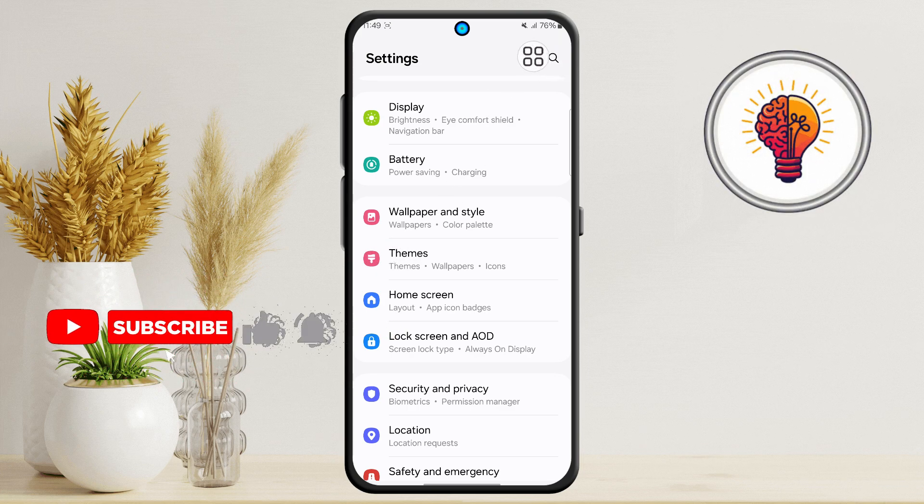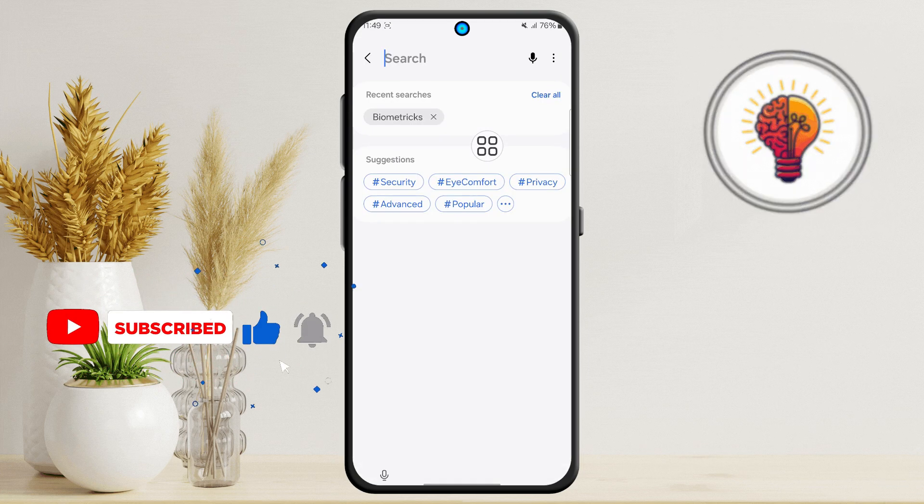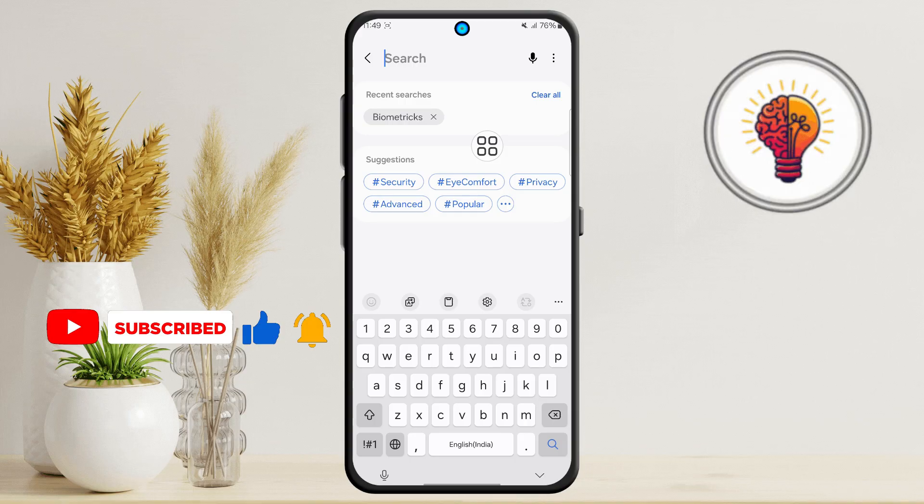Step 2: Now locate the search icon in the top right corner and tap on it. The search feature makes it much easier to find specific options without having to scroll through multiple menus manually.